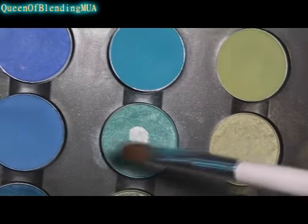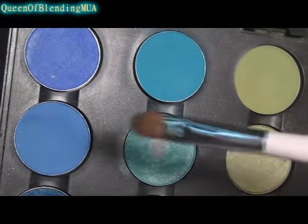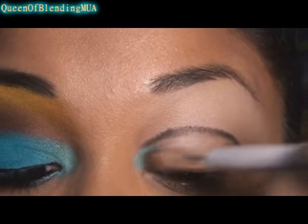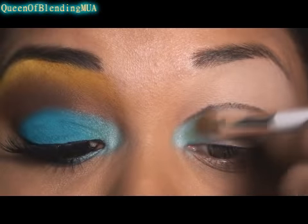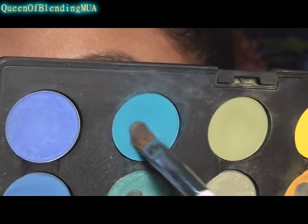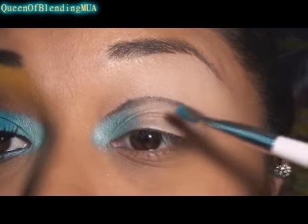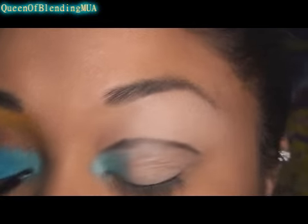First eyeshadow I'm using is MAC's Aquadesiac with my Sonia Kashuk small eyeshadow brush, just putting it to the inner corners. And the second eyeshadow is MAC's Jewel Blue, same brush, and I'm just going to pack it on to the rest — just fill it in.